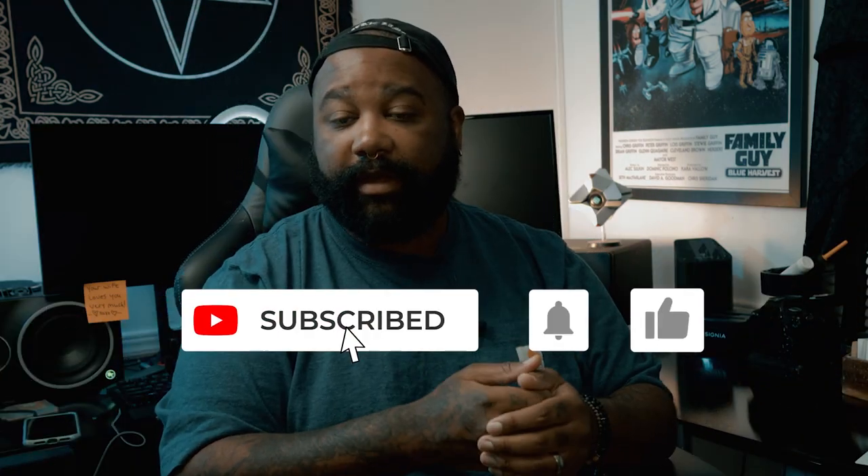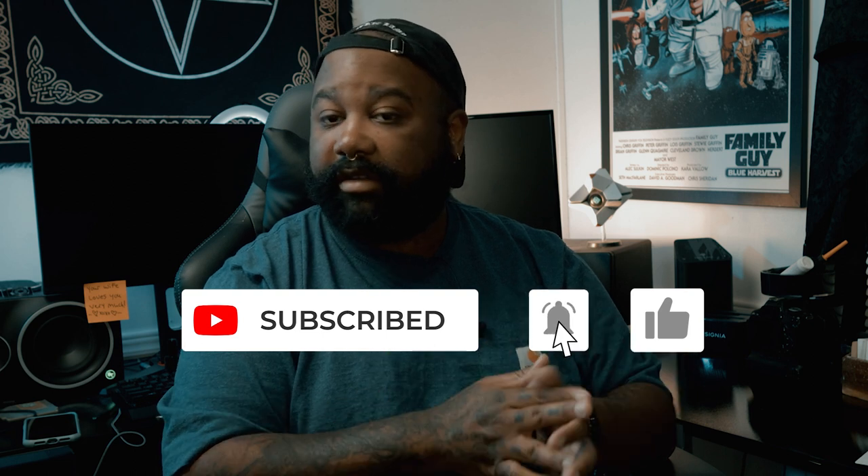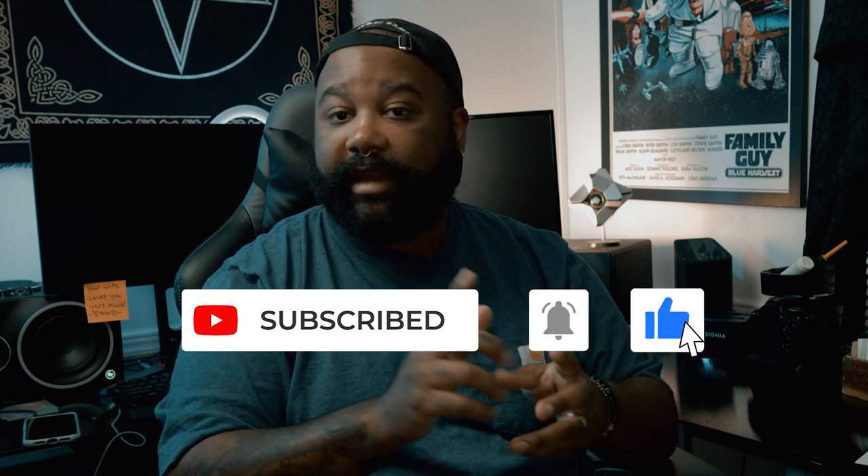There are also instructions at the bottom of the page to show you how to install it on your camera, to take your footage from this to this. If you found this video helpful, give it a like, and if you don't mind, consider subscribing and hitting that notification bell so you never miss an upload. Until then, I'll see you next time.